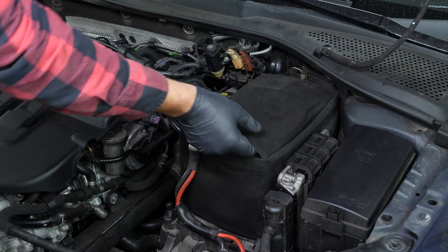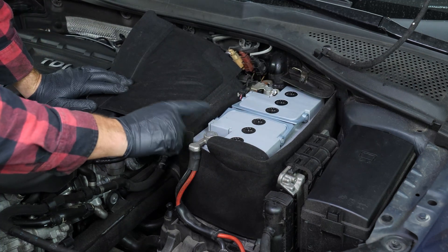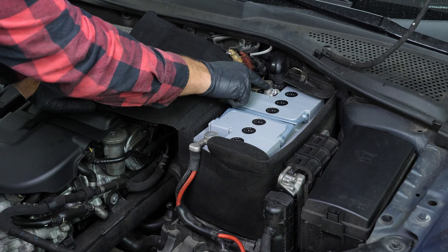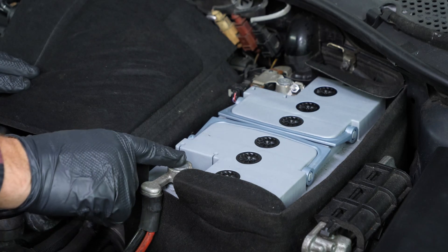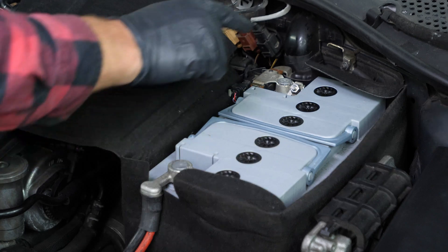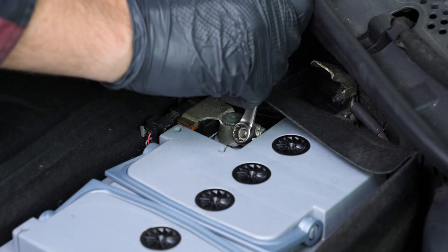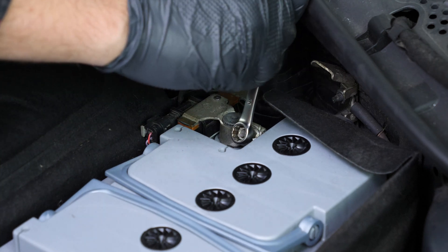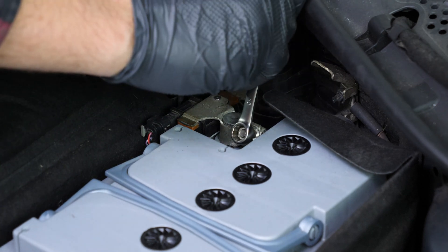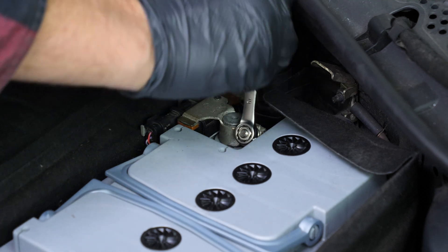Disconnect the duct from the airbox and remove the airbox from its housing. Now you need to remove the battery. Open the battery textile cover. Never start by disconnecting the positive terminal as the whole car is connected to the negative terminal — this may create sparks that could damage your car's electrical system. Using a 10mm open-end spanner, start by removing the negative lug. When you remove it from the terminal, remember to pull the cable away to prevent it from being reconnected accidentally, as this could damage your vehicle's electrical system.